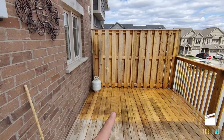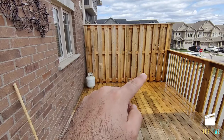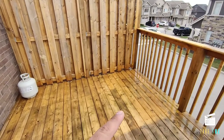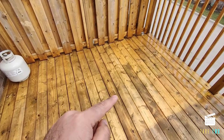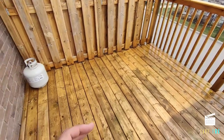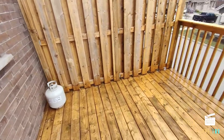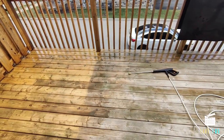This is the progress so far on the deck. This part has been cleaned and pressure washed, and this part is yet to be done. Clearly there is a lot of difference — most of the mold has been rinsed off with the deck cleaner, though some of it is still left. I tried using the pressure washer very close to the wood, but it was chipping off the wood, so I decided not to use more pressure or a different nozzle and continued with the same technique.